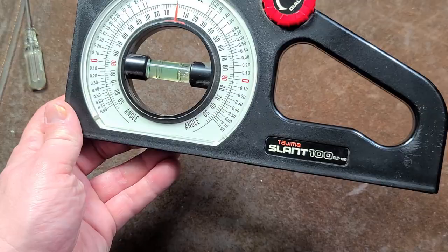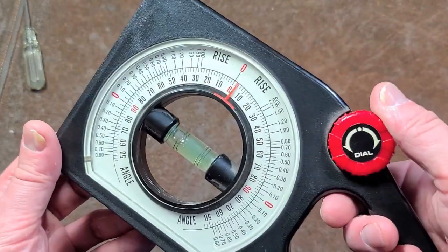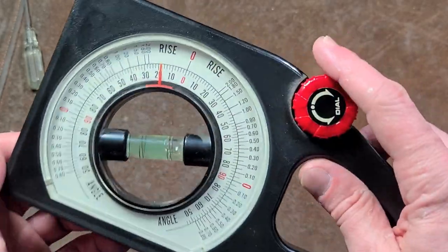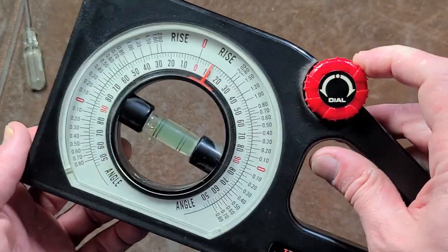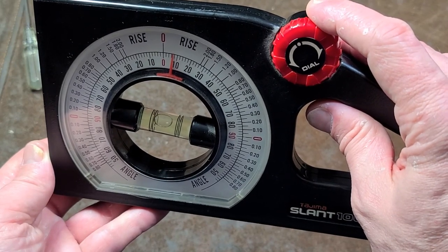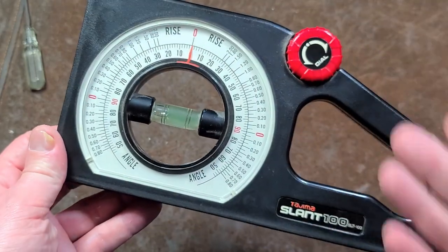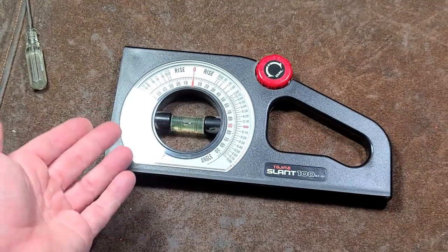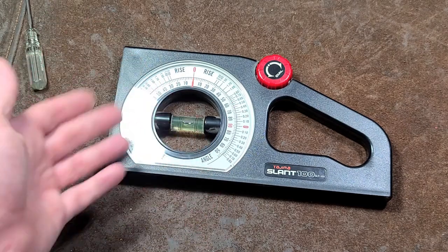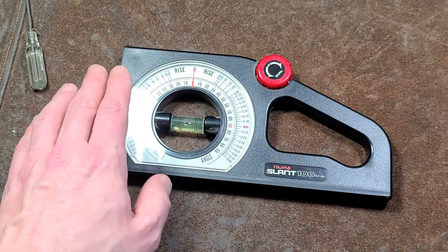Nonetheless, it is a Tajima and they are pretty well respected for their measuring tools. I've always really liked this thing. I haven't used it much but it certainly has been handy in the places it fits, because it's just so easy to read and you're confident when you find the angle and get the bubble right there in the middle that you can really count on the reading. The fact that it doesn't wobble around or act in any kind of fidgety way is great. Anyway, I really appreciate everybody who's been watching and subscribing — if you haven't subscribed please do. Until next time, Caddis Maximus out.